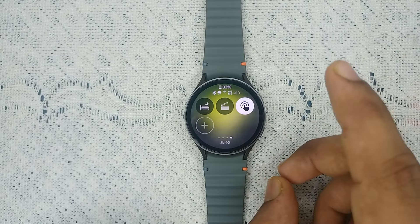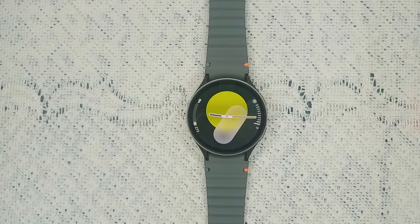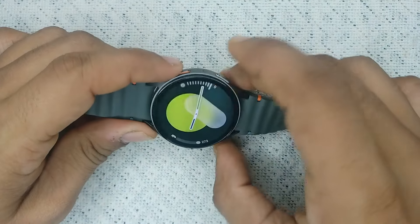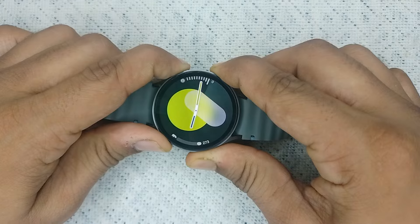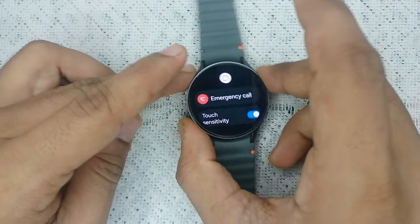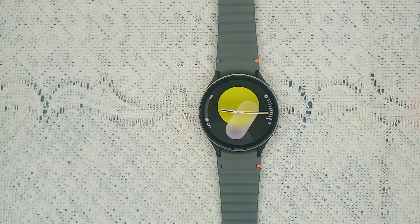Step three: restart your watch. Sometimes a simple restart can resolve many problems. Simply press and hold the power button and the bottom button together, and hold until you see the Samsung logo on the screen. Once you see the Samsung logo, release the buttons — it will take two to three minutes to restart your watch.